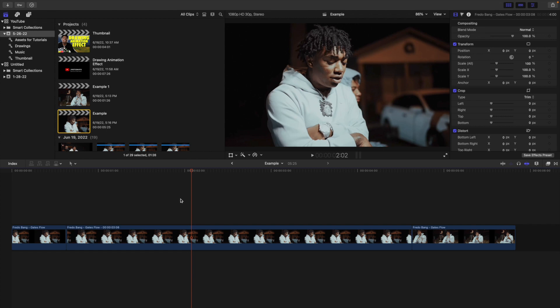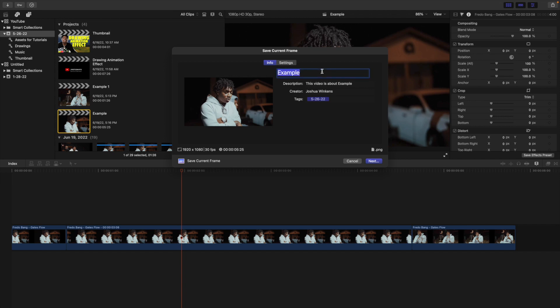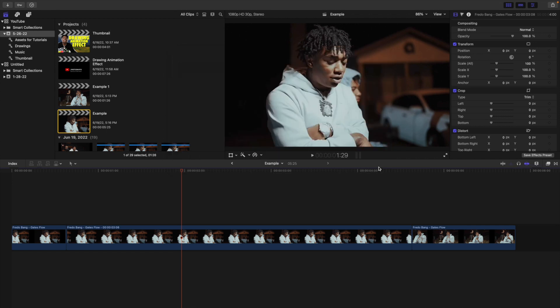Next you want to export this still image. Make sure your playhead is on the actual freeze frame layer, head over to the export icon, and go to Save Current Frame. You can type in whatever name you want — we'll just type in 'Frito Bang freeze frame'. Head over to settings and leave the export as a PNG image, then click Next. You're basically saving that still image, which we'll then import into Pixelmator Pro.